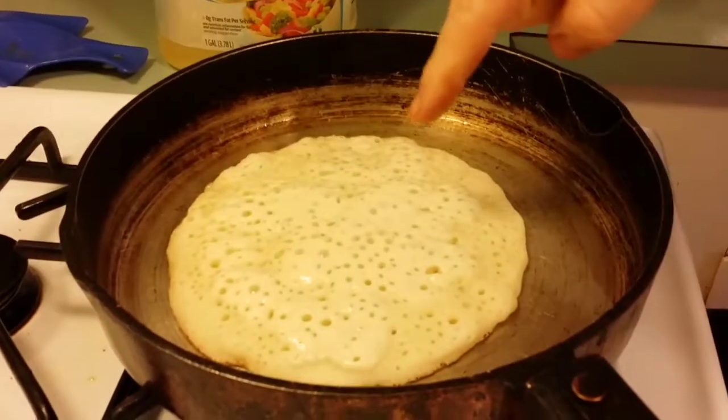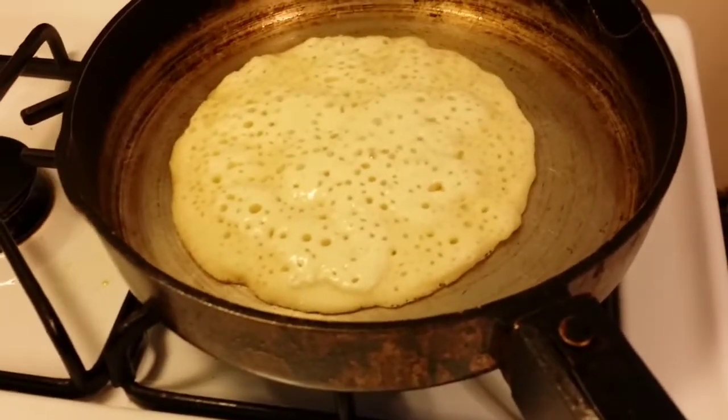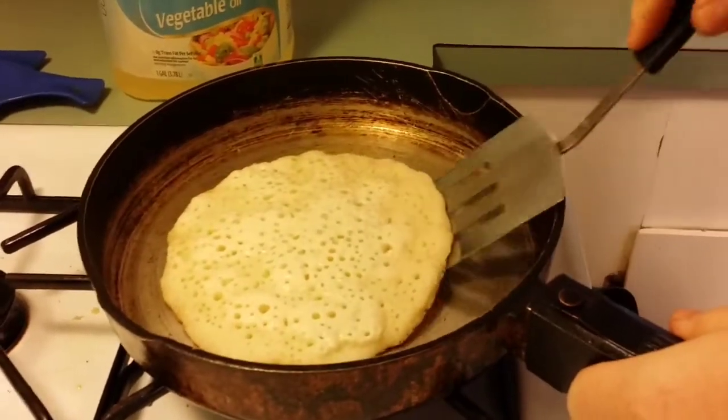You notice in the center it's still a little wet? Not quite ready to flip it. It'll be wet when you flip it, but you don't want it to run out. So now we're ready to flip it. It's a little bit right there, but I think we can do it without having a problem.